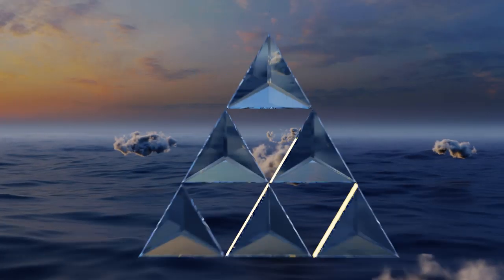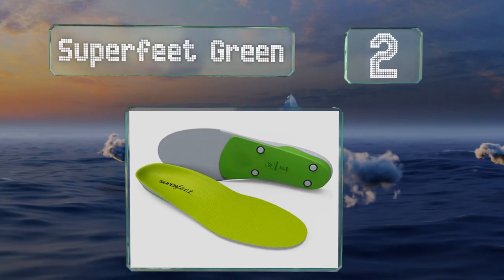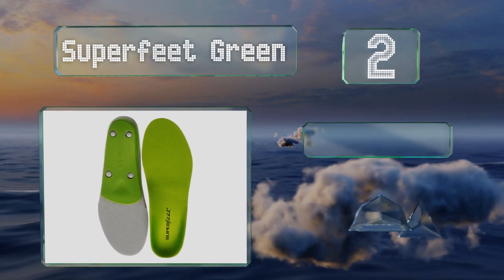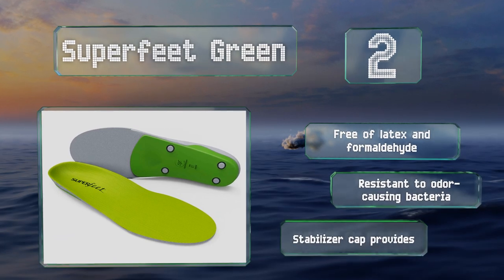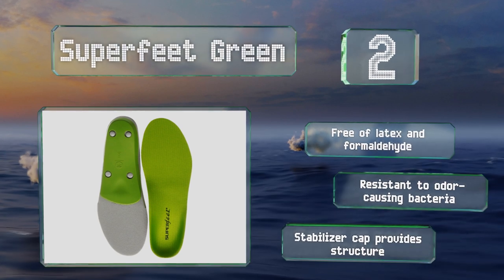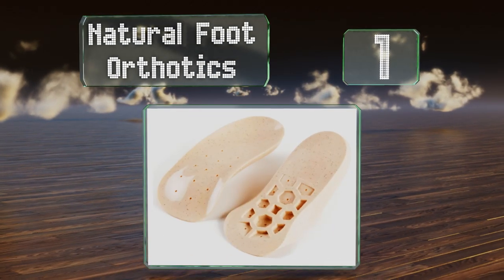At number two, with the professional-grade Superfeet Green underfoot, you can walk, run, or jump without flinching. They conform to your unique sole curvature and provide easygoing reinforcement to protect your ankle, leg, and hip joints from painful shocks and posture-related discomfort. They're free of latex and formaldehyde and resistant to odor-causing bacteria, and a stabilizer cap provides structure.